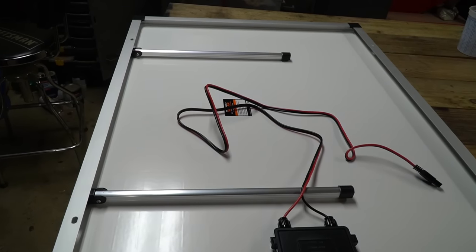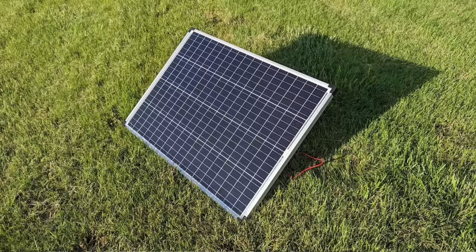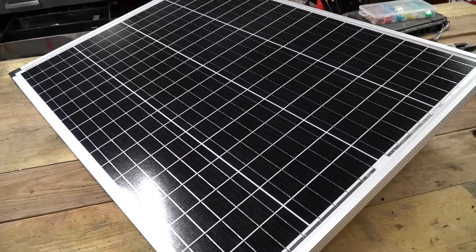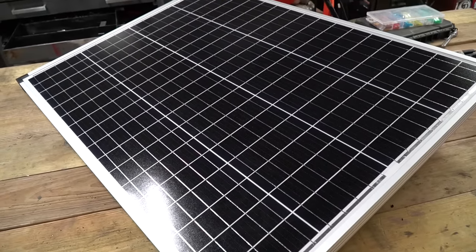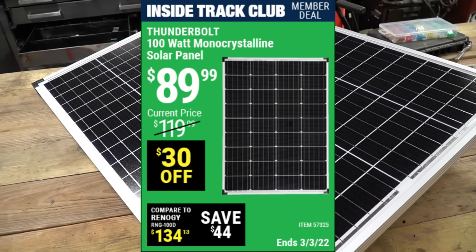I have chosen to mount these permanently on the little shed, but you can use these portable if you would like to. They have legs on the back so you can tilt them and angle them towards the sun. When I purchased these solar panels I just expected a run of the mill solar panel that worked okay for the money. They went on sale for $89 and I purchased 14 of them.